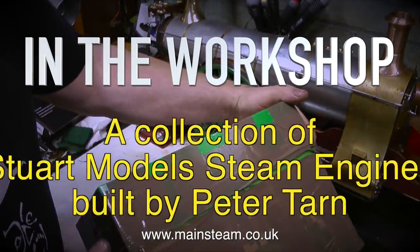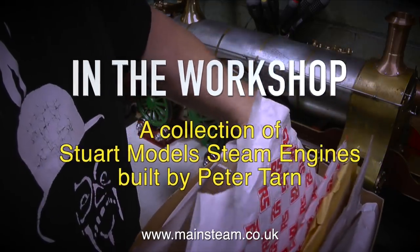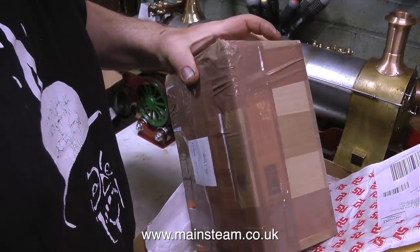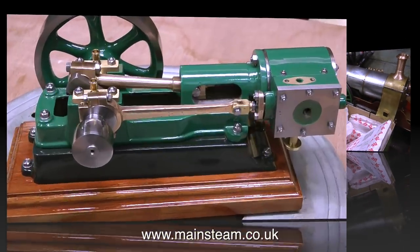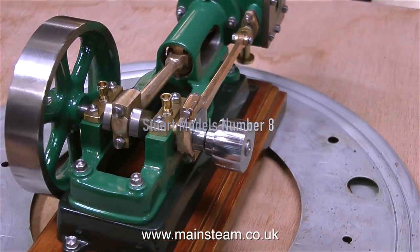In the workshop, a collection of Stuart Models steam engines built by Peter Tarn. I'd only ever seen photographs of Peter's engines because he sells on eBay under the name of N.Rat. So when I finally unpacked this one, here it is — Stuart Models number 8. And very pretty it is too.